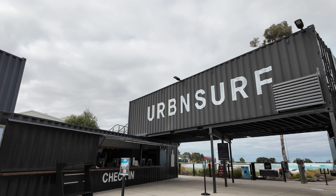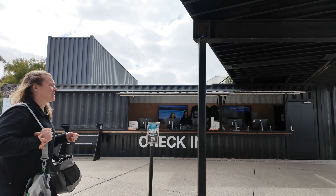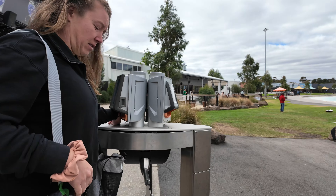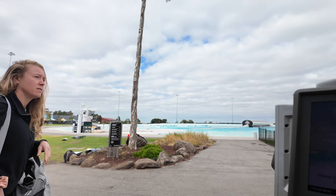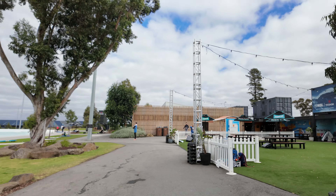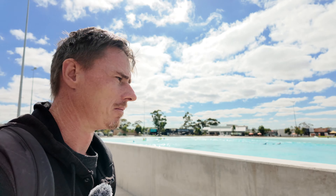When you first get here you'll have to check in, and they'll give you one of these blue waterproof bands — you get to keep them. You make a profile on their system, so then the next time you book it's all linked up and you actually don't even have to go to the check-in office. You just scan your band on the way through — there are scans at the entrance and then another scan as you get in the water.